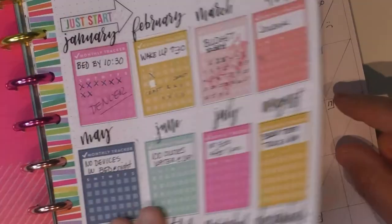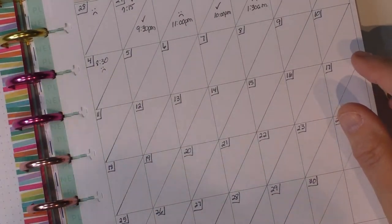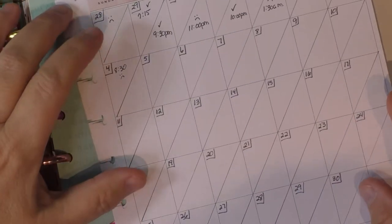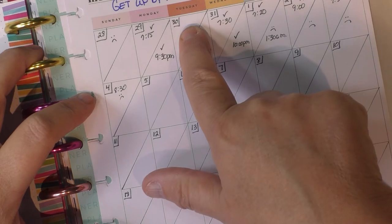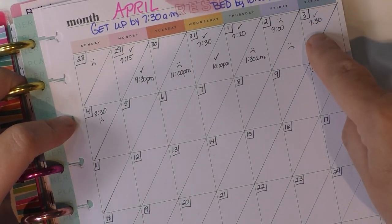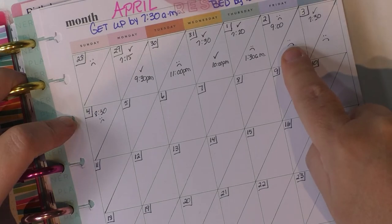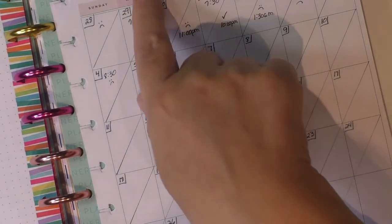Here is how I've done my get-up-by-7:30 and bed-by-10:30. These were my January and February things. I took a ruler because my diagonals had to match — I just held the ruler, lined up, and drew it so you have straight lines. The top is the morning, the bottom is the evening. So you can see last Monday I was up early, I didn't mark Tuesday, Wednesday I was sad face, Friday I was awful. Saturday I actually got up early — I scheduled a breakfast date with my husband so I'd have to get up and wash my hair. But weekends it's going to be really rare that I go to bed by 10:30.